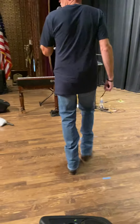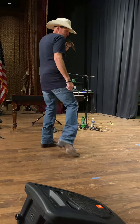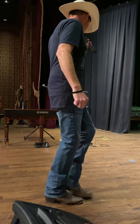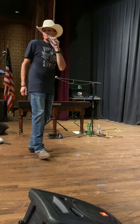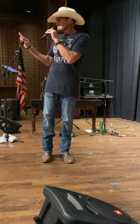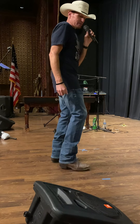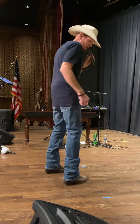A lot of times in this one they do a rolling vine. So a lot of times they go out, touch, out, touch, and roll to the right, touch. Out, touch, out, touch, and roll to the left, touch. However you want to do it. Or if you just want to go out together, out together, walk it to the right, together — that works fine too.